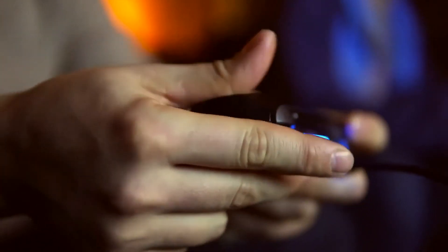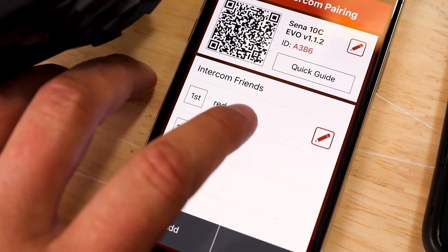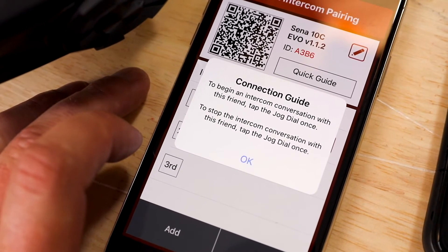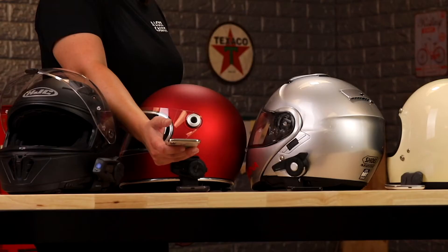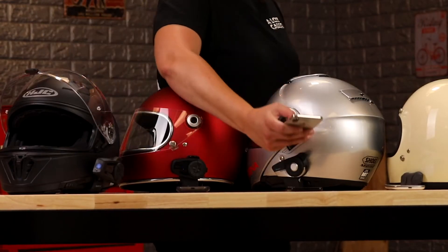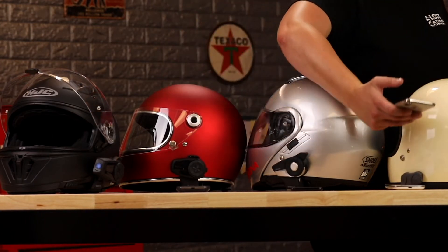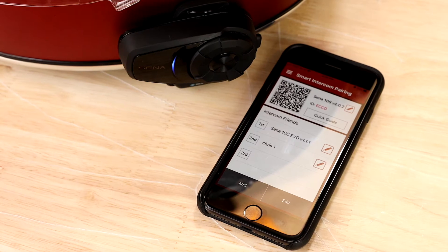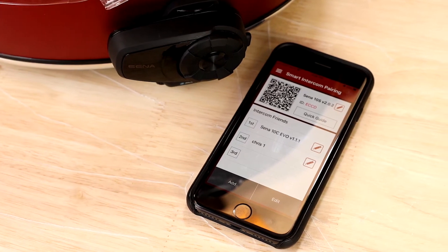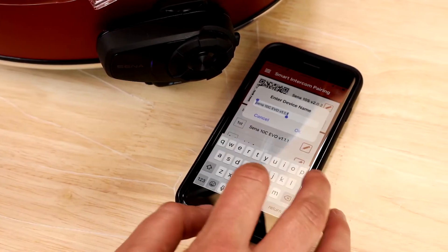Sometimes it's hard to remember when and what buttons to push. If you forget, there's actually a connection guide built right into smart intercom pairing. Smart intercom pairing makes it super fast and easy to pair just by scanning QR codes. The app collects the Bluetooth intercom pairing data, so now you can visually see connections, reorder them, and even rename them to help remember.